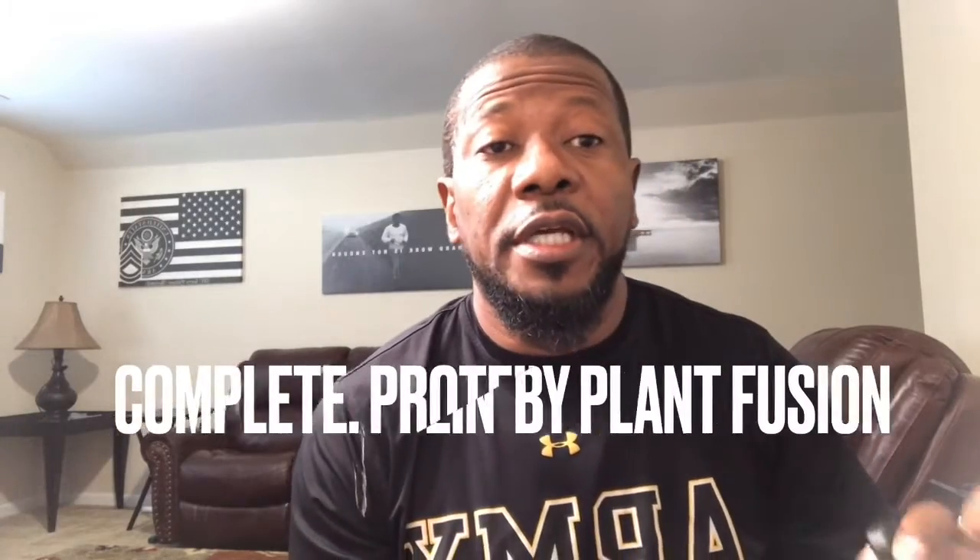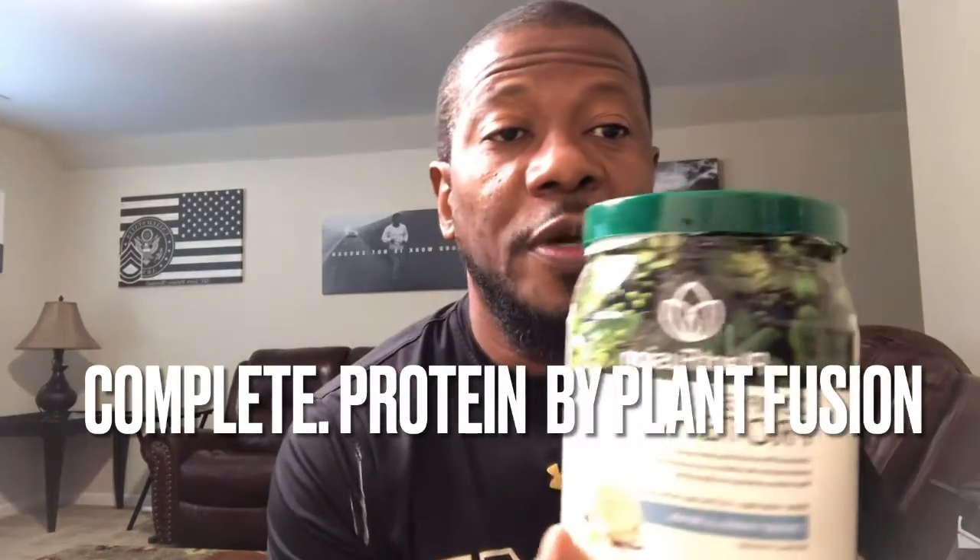Their thing is really the plant-based flavor combinations, so it's a good one. The other plant-based protein is one my wife loves — Complete Protein by PlantFusion. It's 120 calories and 21 grams of protein.